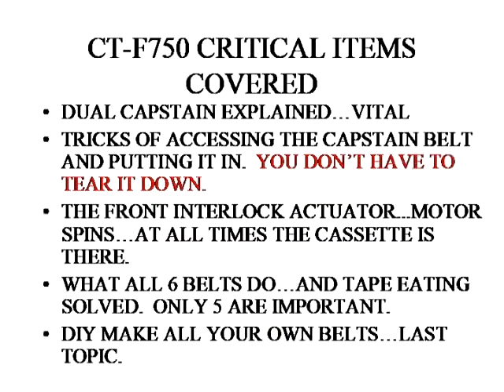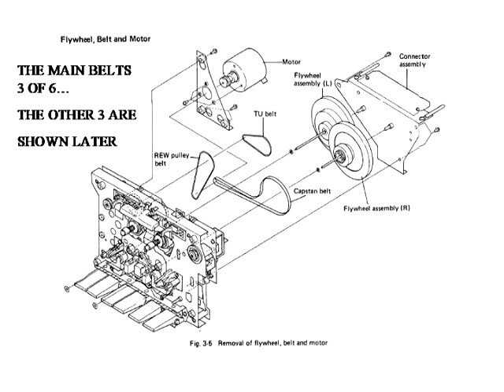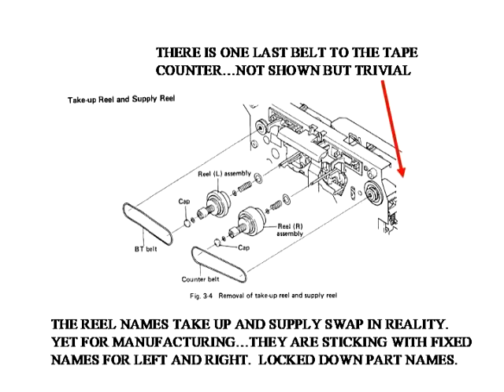This is an overview of what today's topics will be. Here are the main three belts: the rewind, TU, and capstan belts, covered in detail later. These are the other three belts, and you've got to take the front panel off to get to them. That will be covered.